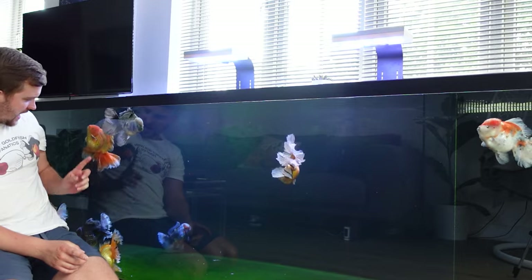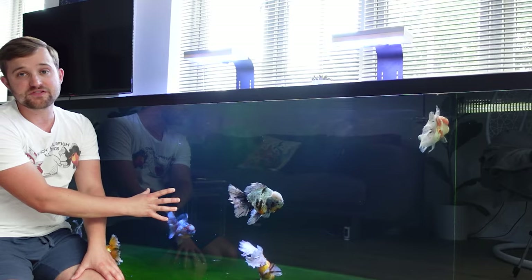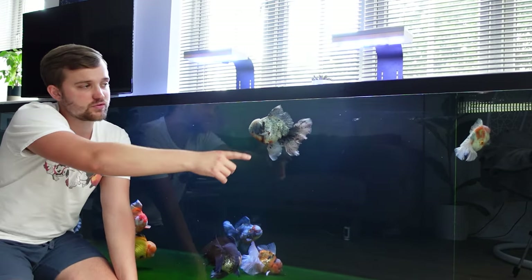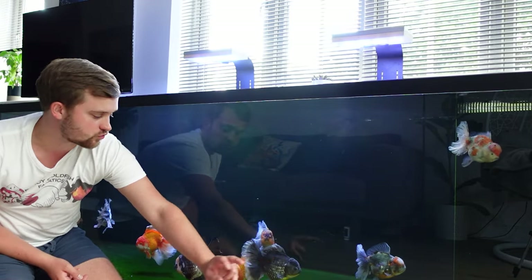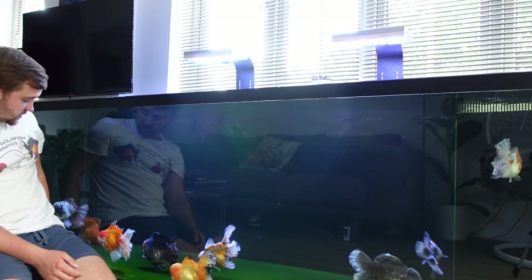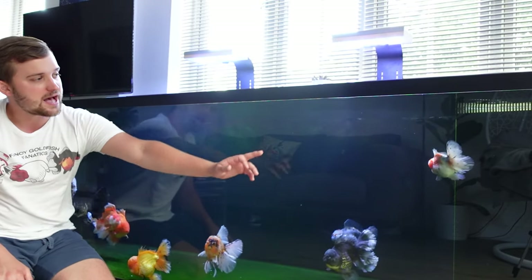We may even have one that is around the ten-inch mark. There are eight orandas and then there is the calico as well. That calico is around six to six and a half inches and has a little bit more growing to do. We have Nero, Clementine, Aurora, Rambo, a new one which doesn't have a name yet, Oreo, Calippo, and the calico which also doesn't have a name just yet.